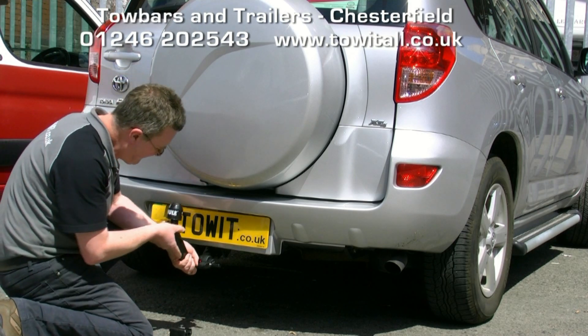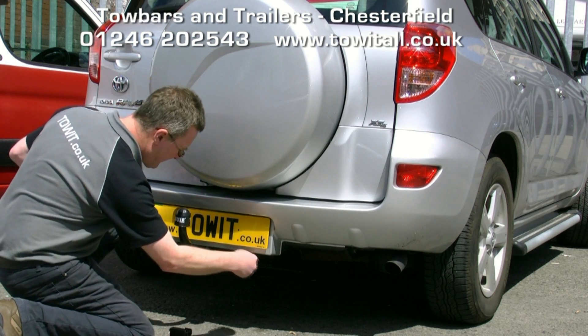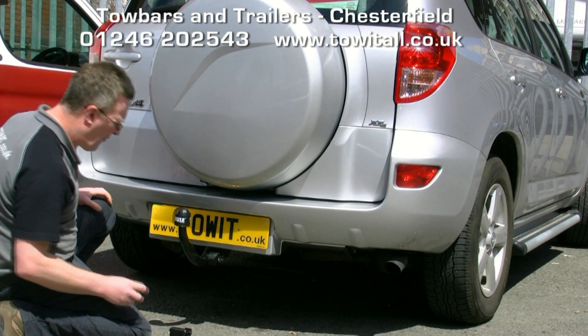To fit the detachable neck, first remove the dust cover, insert the neck into the tow bar, push down and it locks into place automatically. Lock with the key against theft.